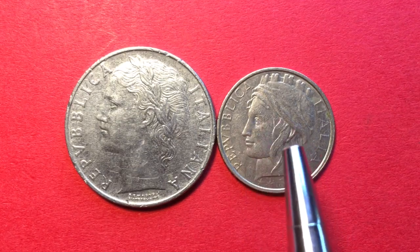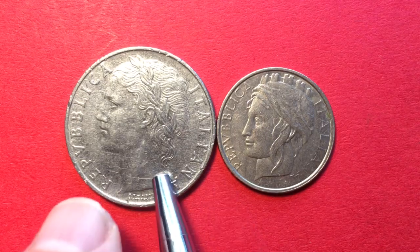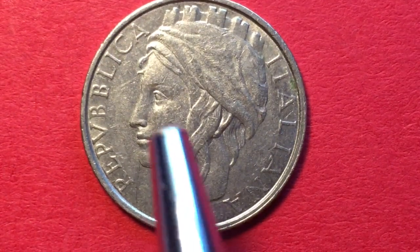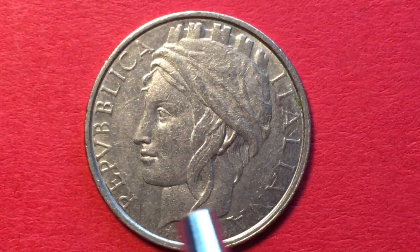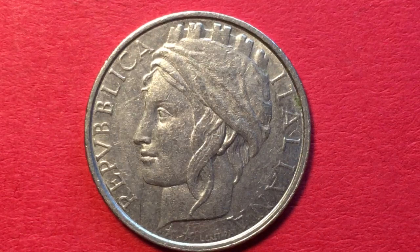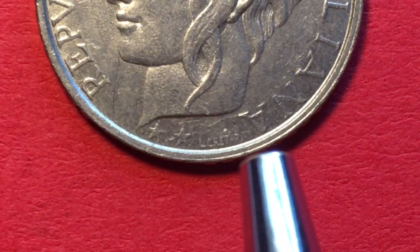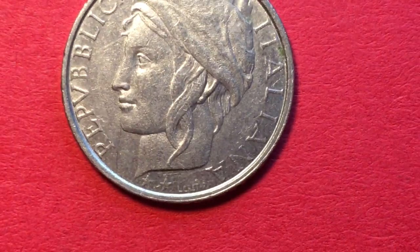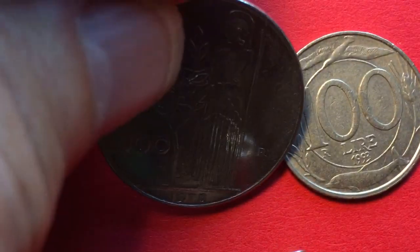The 1993 coin was designed by Laura Cretara. Some of you may remember she also did the 500 lira coin that came out in the mid-to-late 1980s, which was a bimetallic coin. Laura Cretara used a different image of Mother Italy, still facing to the left, but now Mother Italy has a wrap around her hair — they call it a turreted cap — with her hair flowing out a little at the bottom. We can see her name, spelled C-R-E-T-A-R-A, at the very bottom of the coin.